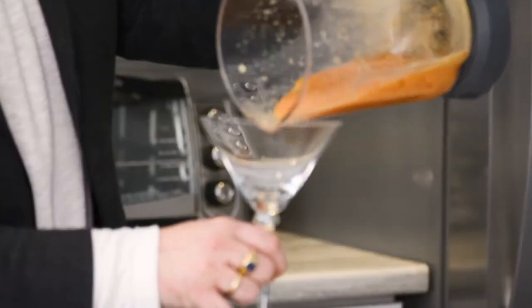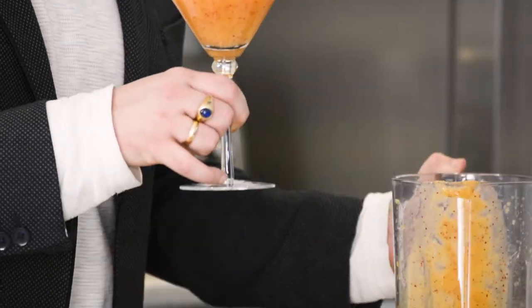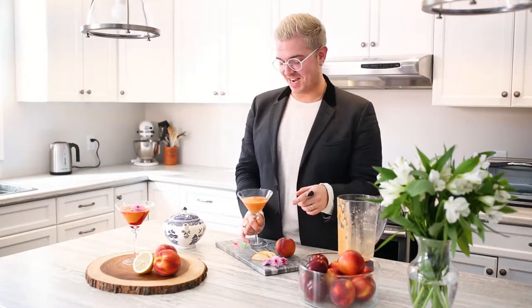In a martini glass, you want to fill the glass about three quarters of the way, noticing that you're going to have to have room to sit. If you fill it to the top, you will spill it all over yourself, which I have done on many occasions.